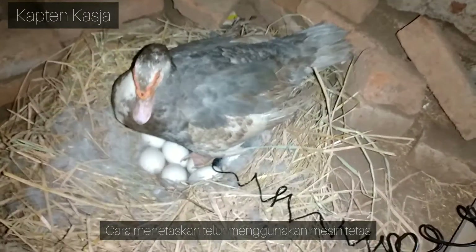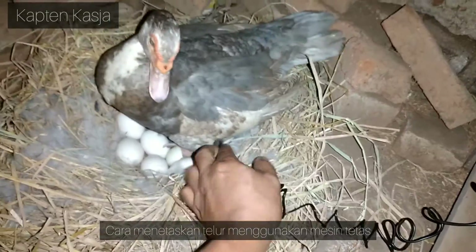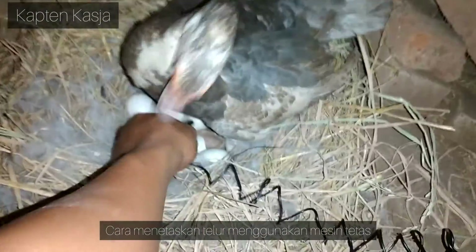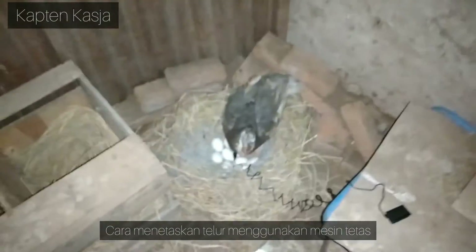Jadi nanti kita baca berapa suhu dan kelembaban yang didapat. Karena kita cukup mengganggu di sini, makanya kita tinggal dulu sebentar sampai dia kembali mengeram di posisinya. Nggak bisa takut kalau digigit entok, nggak sakit kok. Sudah, kita biarin dia dulu, biar tenang.